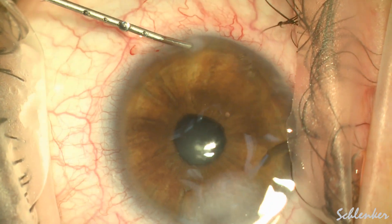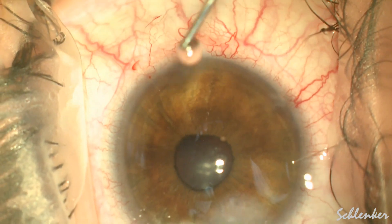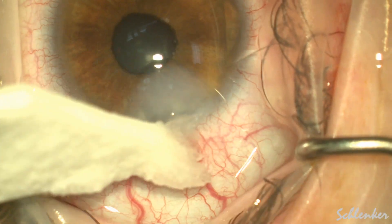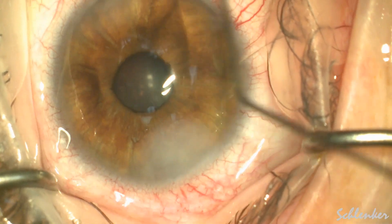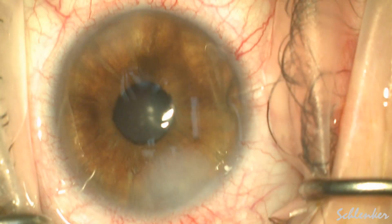Here we are just hydrating our wounds and inflating the eye to about 35. I left at least 50% cohesive viscoelastic in at the end of the case. And on post-op day 1, her pressure was 5.